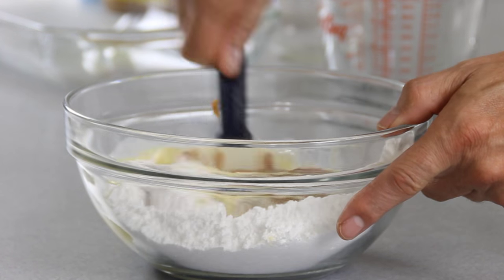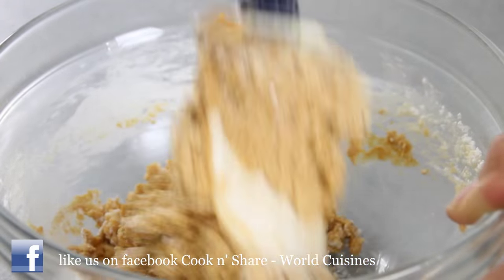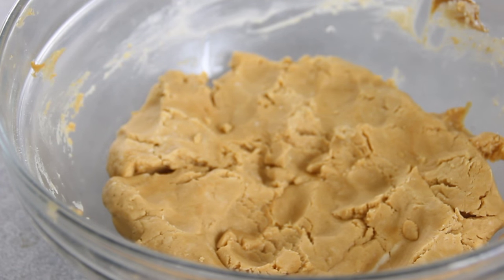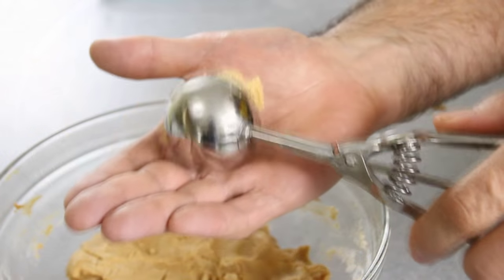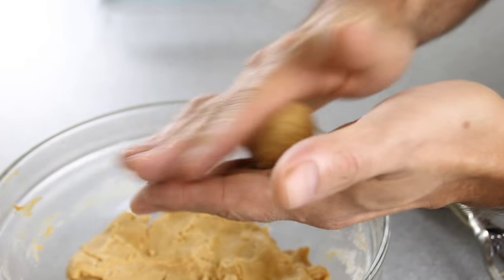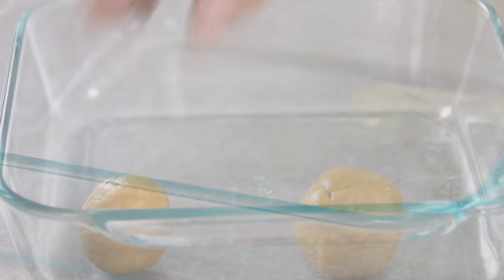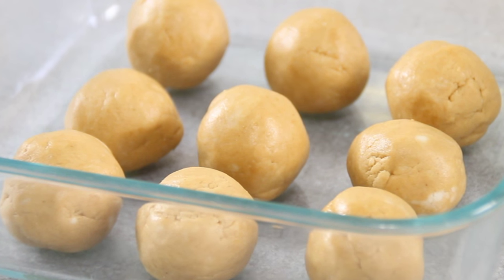Then I'm going to grab my spatula and fold everything together until it's nicely combined and comes together in a workable dough, something like this. After that, I'm going to grab an ice cream scooper and scoop up about a tablespoon — you can use a spoon as well — and just roll it into a ball. We'll go ahead and set these aside in a container. This is going to give you somewhere in the neighborhood of 11-12 balls depending on the size you make them.